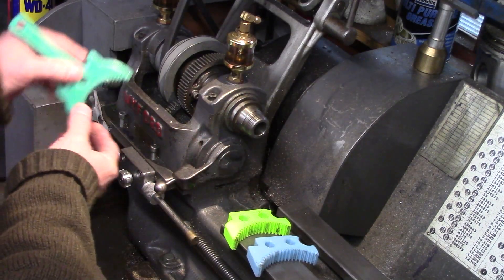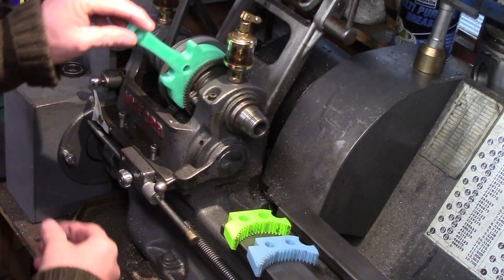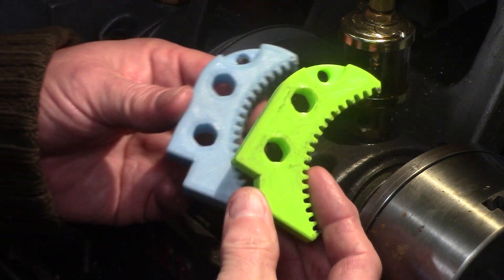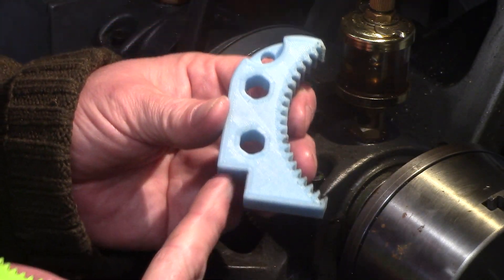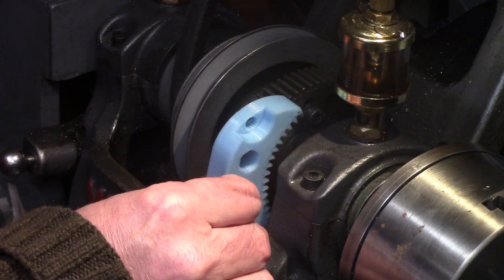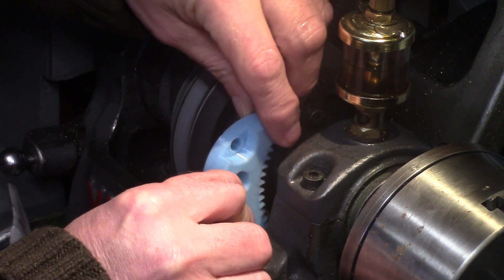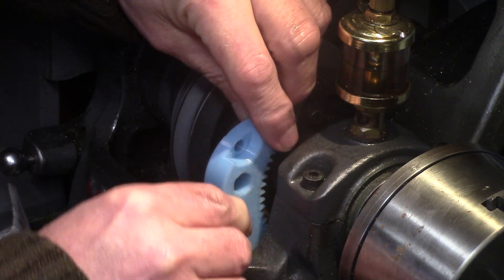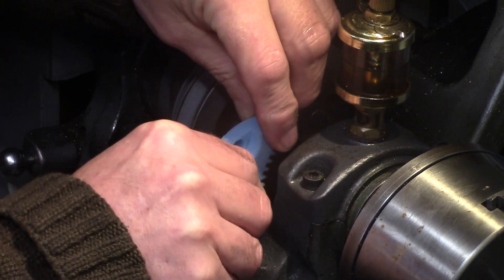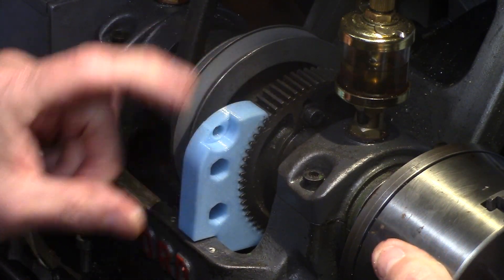This 3D printed chuck lock comes as the standard lock, but there is also one made with a convenient built-in handle. There is also a version which will lock the chuck in both directions, utilizing a 90 degree cutout in the print, which would be useful for various operations in the lathe such as certain milling or keyway cutting operations where you don't want the spindle to rotate in either direction, which I will certainly find useful when doing my cross drilling of my flywheels.